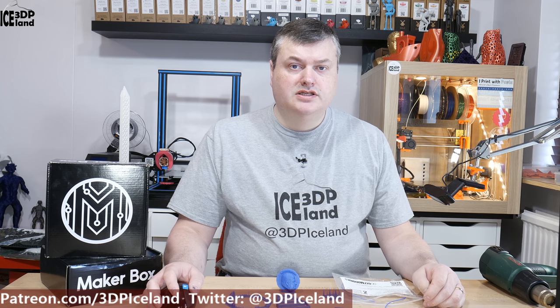Hello, my name is Martin and this is 3D Printing Iceland. In this episode of Make a Box Mondays I'm going to have a look at a temperature change PLA from Gizmod Orcs. So let's have a look after the intro.